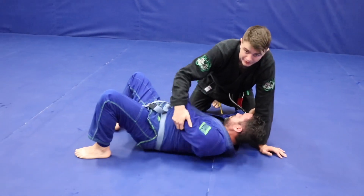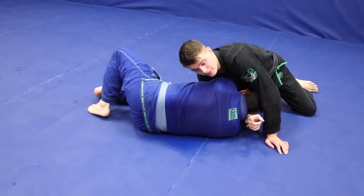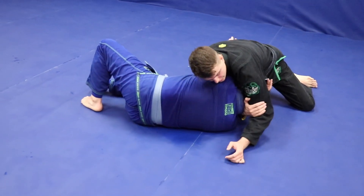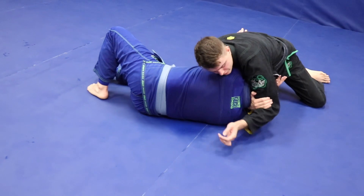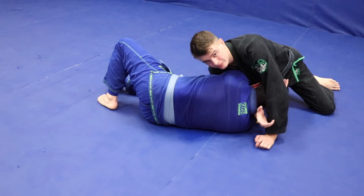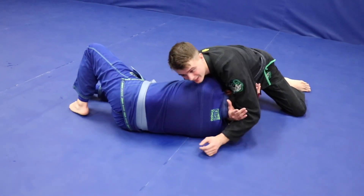A lot of times I hit the darts choke when the person's coming up — I dive through. Here's something you have to watch out for: when I go here, if I'm controlling with just my fingertips and I'm squeezing, you're going to put a lot of pressure on your wrist. I've seen a lot of people break their hand — myself included.